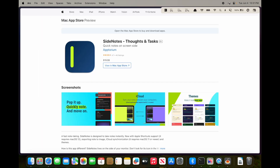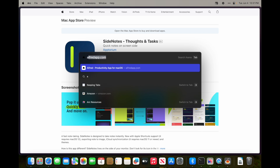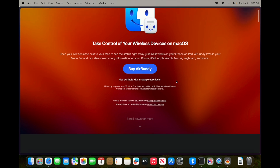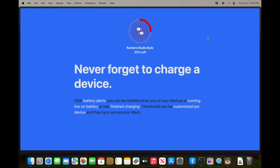Next is AirBuddy 2 — it tells you the status and battery level of anything connected via Bluetooth, like my MacBook Pro and AirPods Pro. You can also disconnect and reconnect devices directly from it.